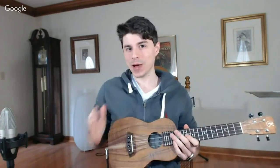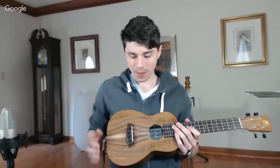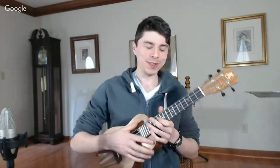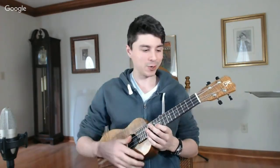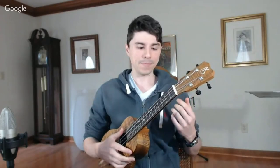Hi guys, this is Andrew with RockClass101.com. Today we're doing episode two for live lessons. What's really cool about this episode is that I wanted to talk about something that a lot of beginner and intermediate players don't think about. I've taught for 10 years, and I want to bring to your attention something that will be a conscious effort when you're thinking about playing. This lesson will help correct any mistakes you're doing with your left hand and help you play more efficiently. The first thing I want to talk about for your left hand form is how to hold the ukulele.